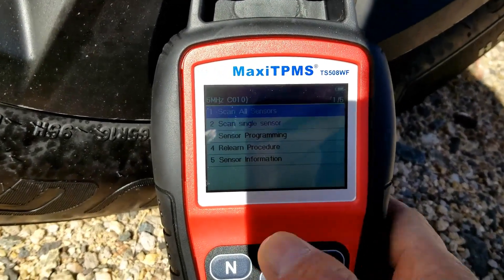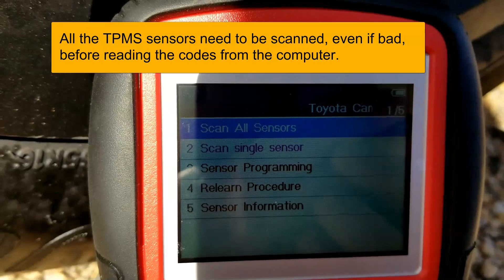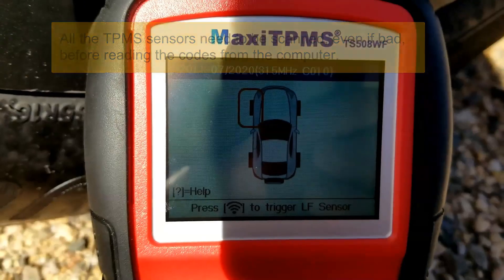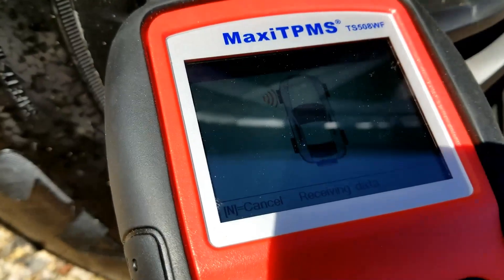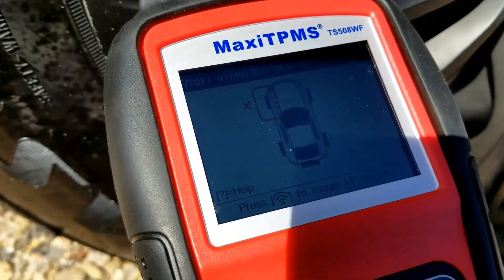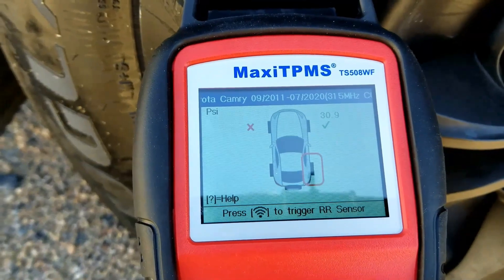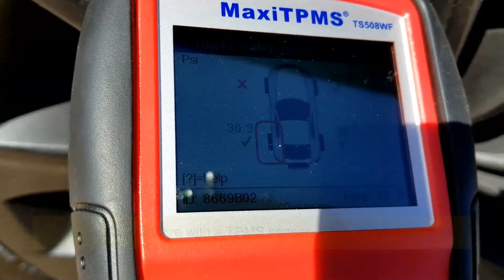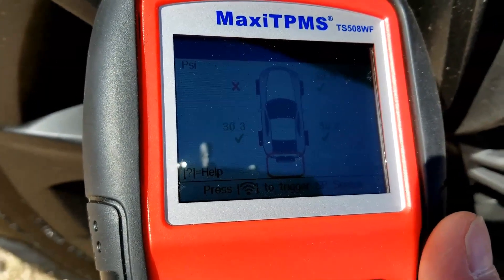Go back to the main menu and go to where it says 'scan all sensors.' You go around each tire shown on the screen and scan that sensor - so I'm going to select 'scan all sensors.' You just go around each tire shown on the display and press the Wi-Fi button until it pops up. This driver's front one didn't read, which I already knew because it was bad. The other three tires all showed good. The next thing to do is hook up to the car's OBD2 port so I can read what that bad sensor's unique identifier code is.